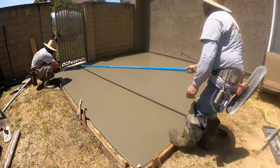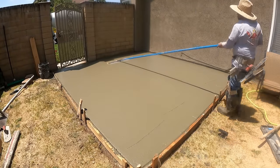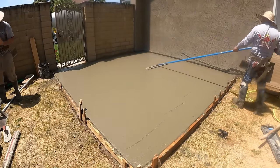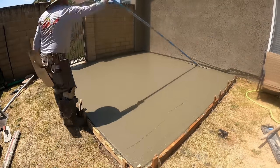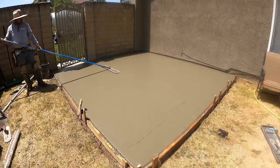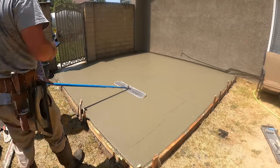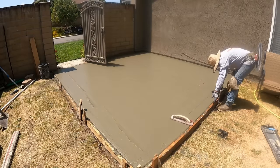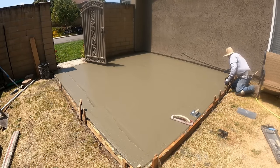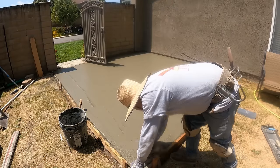Even though this is going to have a shed sitting on top of it, it's going to be all broom finish. It's nice to have a smooth finish underneath your shed for easy cleanup, but a portion of this will be out in the elements so you want a non-slip surface on it. A broom finish or sand wash — there are many finishes you could do that are non-slip besides broom, but a broom finish is a nice clean simple one.